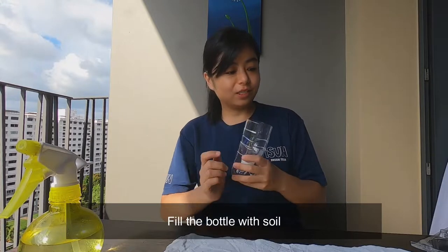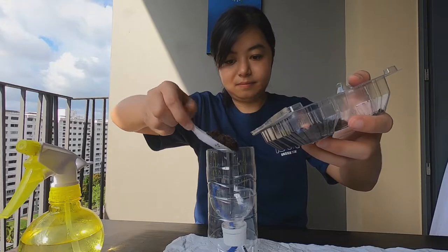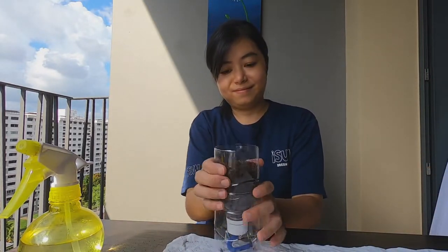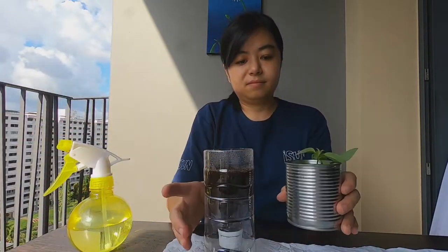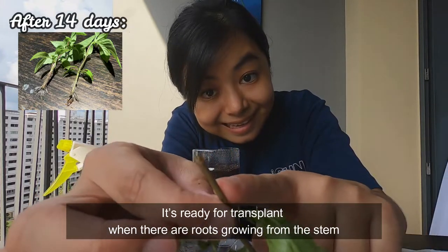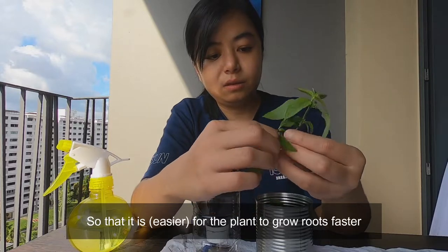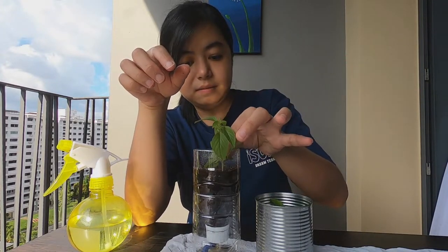I'm going to fill the bottle with the soil. With the remaining plant, just put it into the soil.